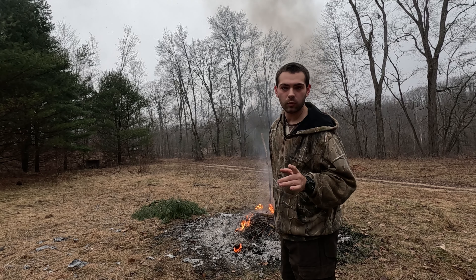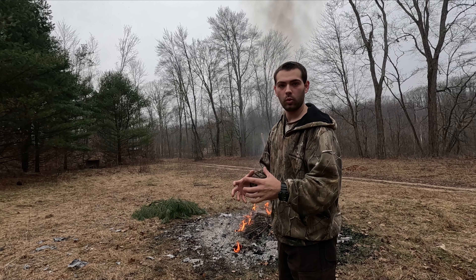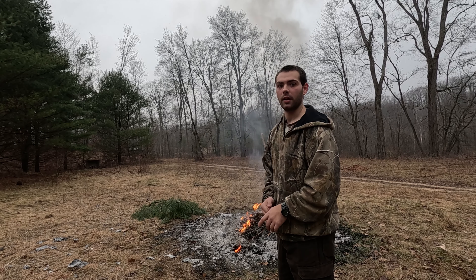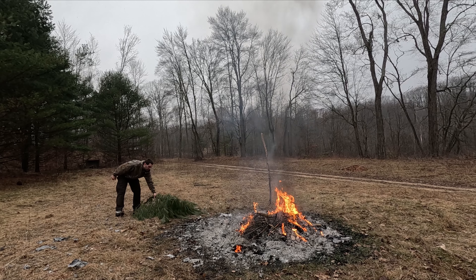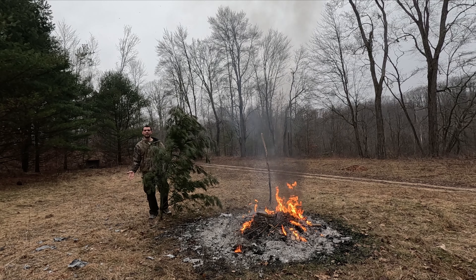The reason you want live wood is because it won't burn like normal wood — it has moisture in it, and that's what you want. You could also use really wet wood or punky wood.